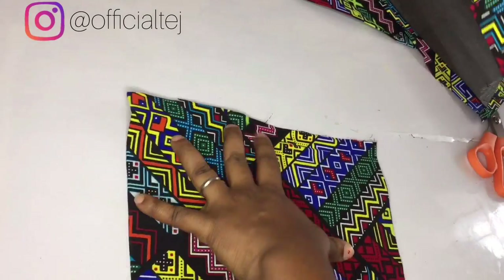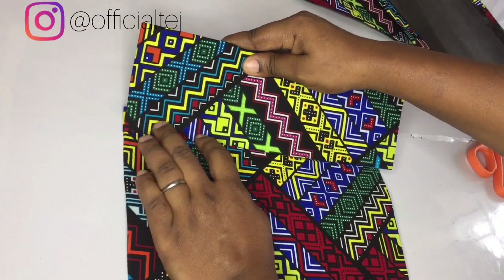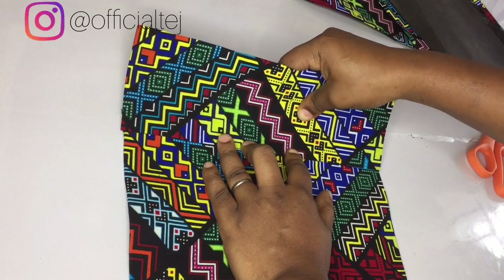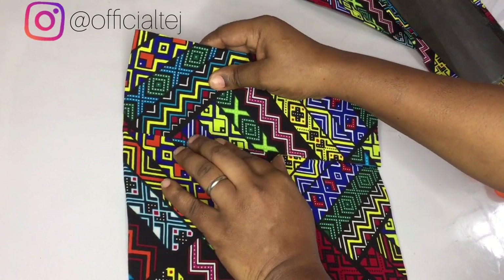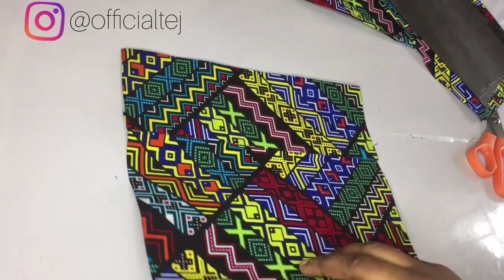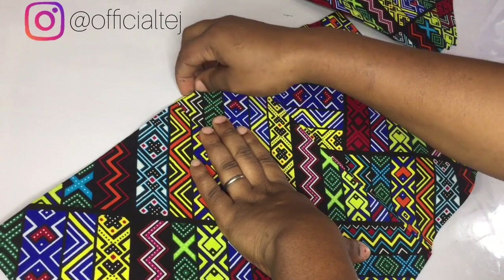Place it like this — make sure the fabric is not folded — directly from the edge, just like this. By the time you place it, this is what you will have. This is what it looks like. Do the same thing for the other side, and you can either chop off that excess or tuck it in when you are sewing.